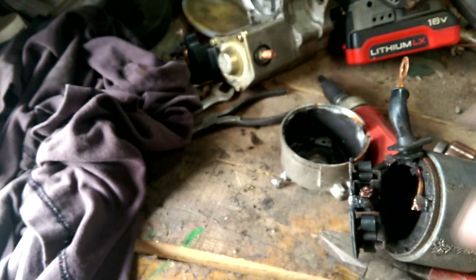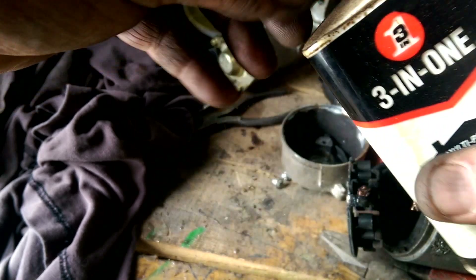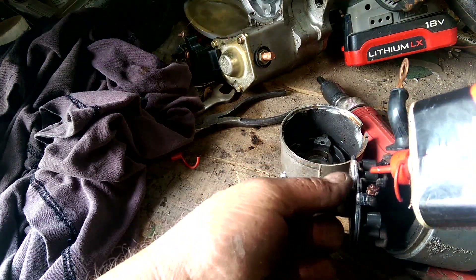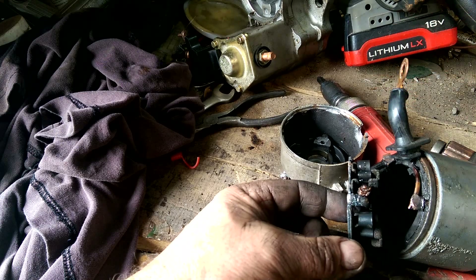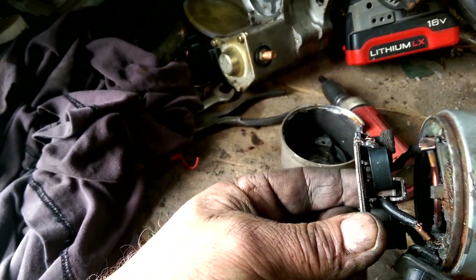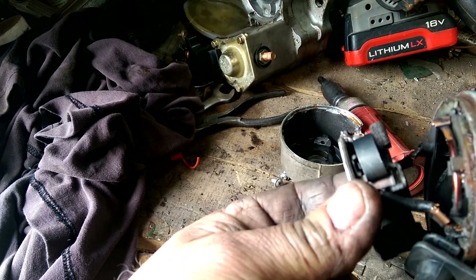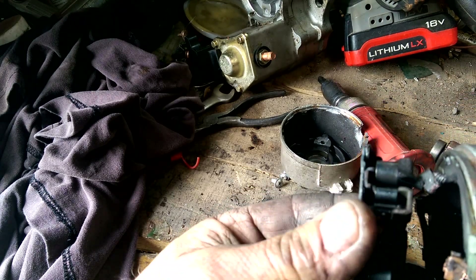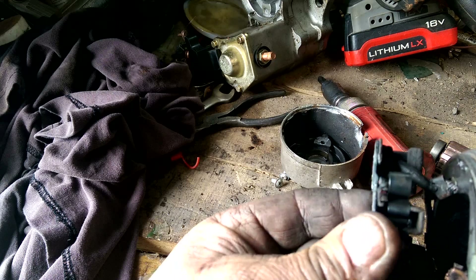I'm going to put a little 3-in-1 oil on it. I should show you what I did — I just kind of re-bent the spring. It works. It's not exactly like the old ones, but it works.